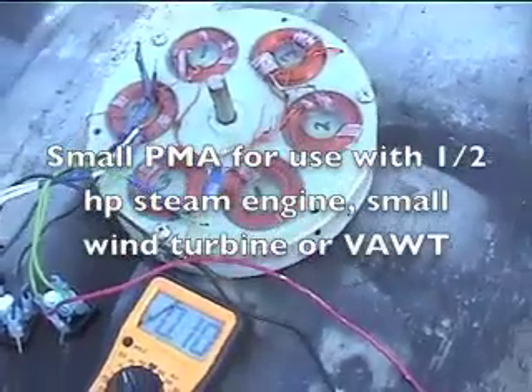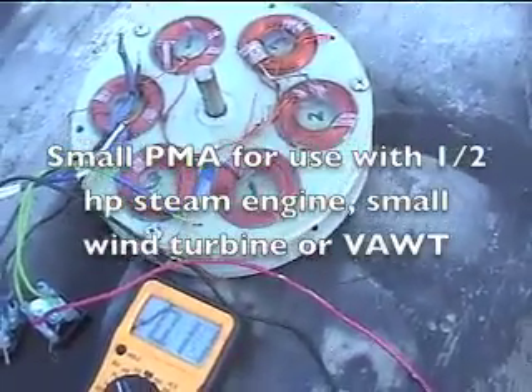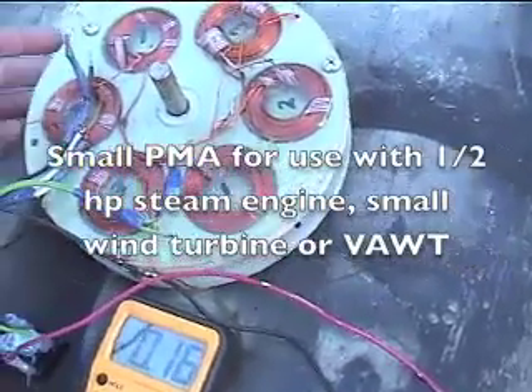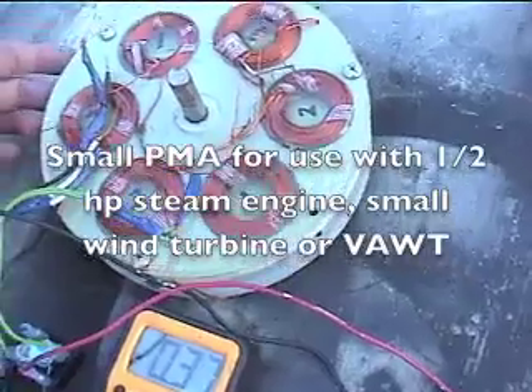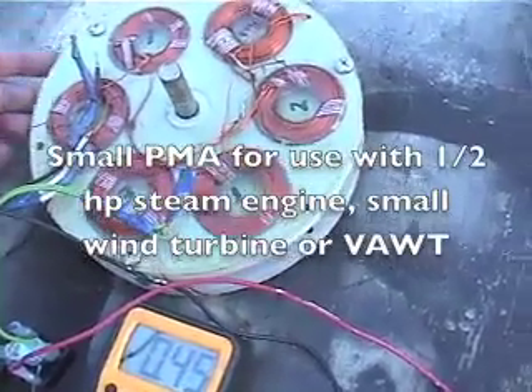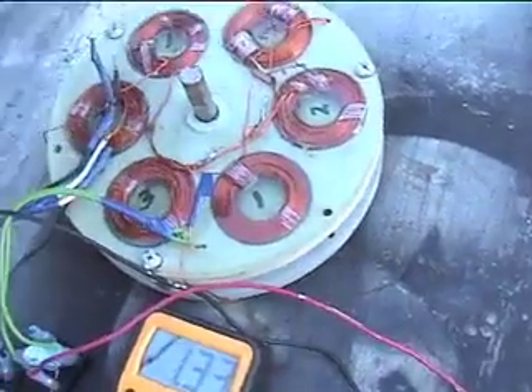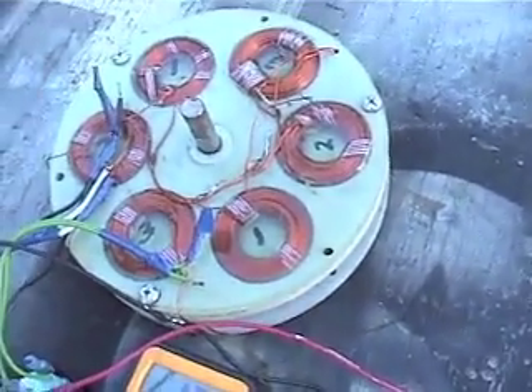This is another little alternator I made as an experiment. Basically, the magnets are sandwiched between two coil plates. I've got eight one-and-a-half-inch magnets, and I've got a total of 12 coils — six on this side, six on the other side.